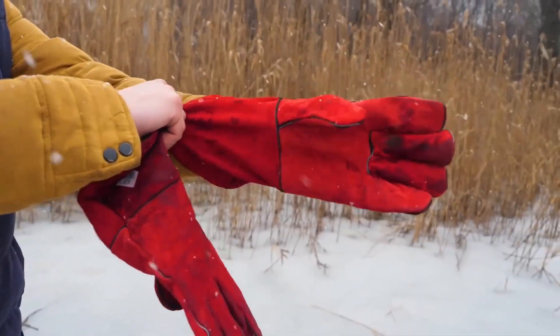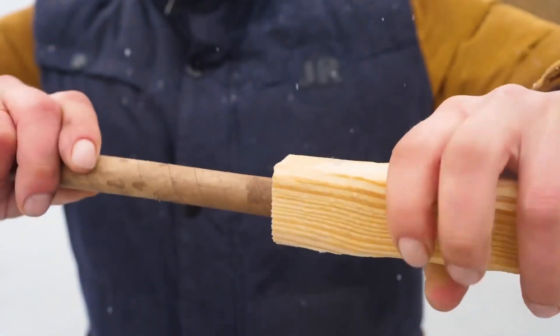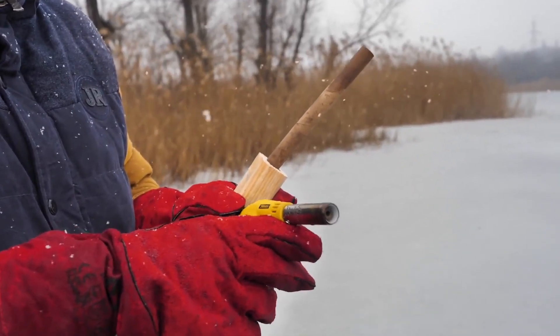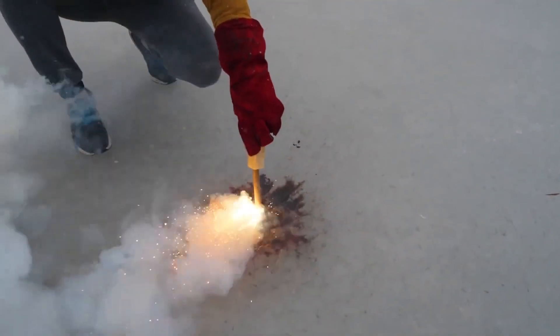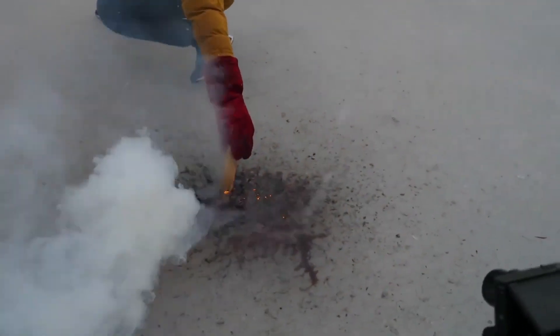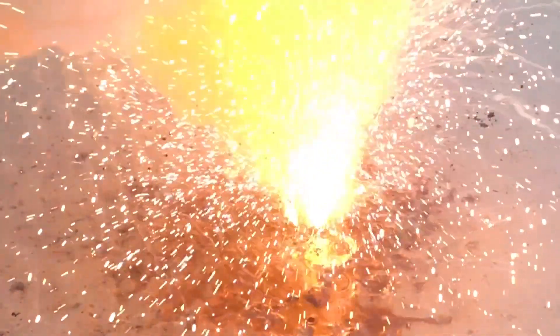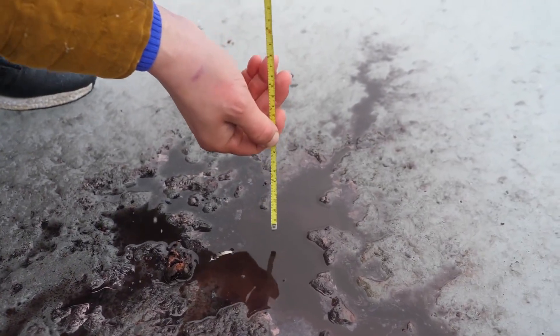Protective equipment must always be remembered. In this case, welding gloves and a homemade holder. Burner in hand, let's light it up. Now that's a fire show. I forgot to mention that the burn was supposed to last 20 seconds according to the plan. In practice, it turned out to be less — noticeably less. But even this short time was enough to melt the ice by 5 centimeters.